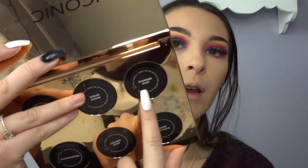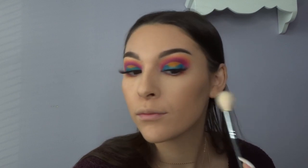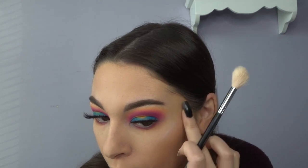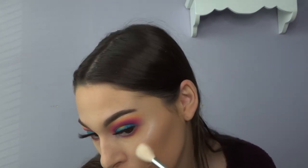I'm going to use the shade called 'Diamond Dust' from the Iconic London loose pigment palette for highlight — I'll insert a clip of what it looks like. I'm going to spray my highlighter brush with some Mario Badescu spray and then get into the pigment. Oh my gosh, that is so much — now I'm just going to add a little bit of blush.